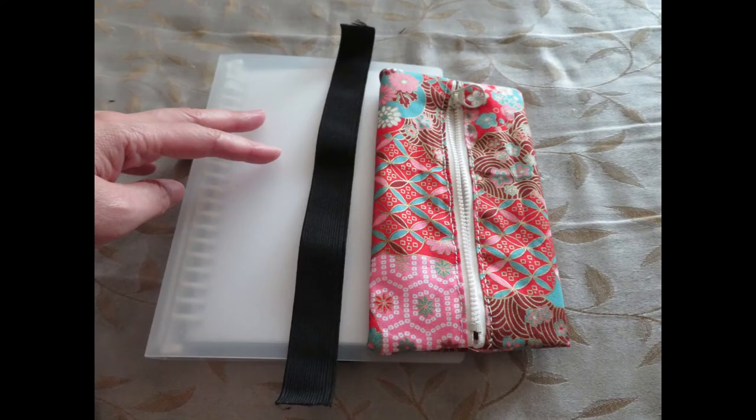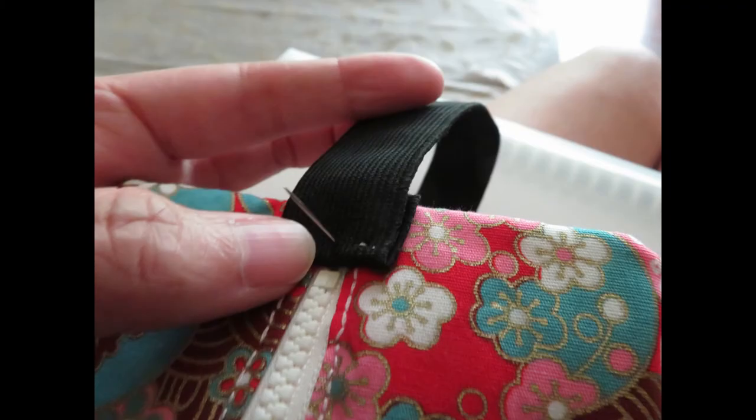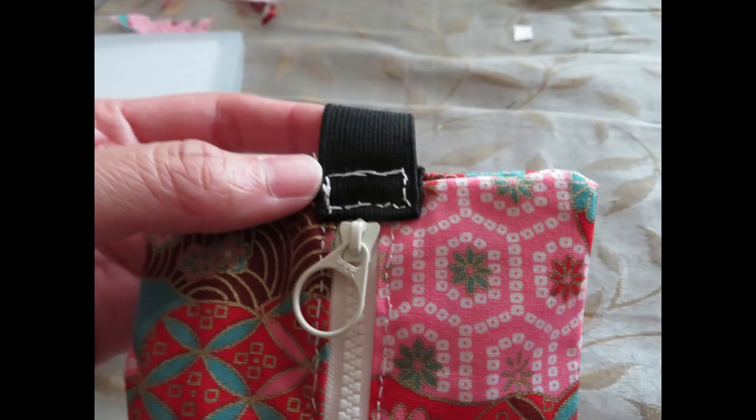Next, cut a piece of elastic that matches the size of your notebook. You can try it on first to find the right size. Then fold it at the edge and sew it on top of the pencil box on both sides.